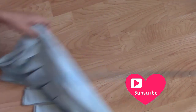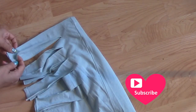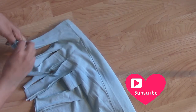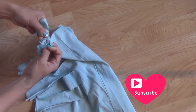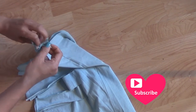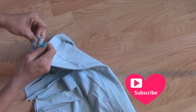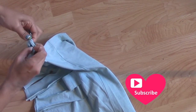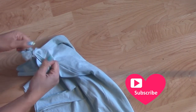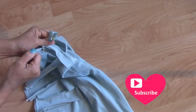So now what we're going to do is start tying them. What I do is I just knot — you knot very tightly. You're going to start knotting one by one. Make sure you pull to make sure it's tight on there.